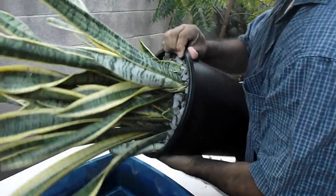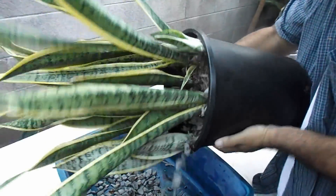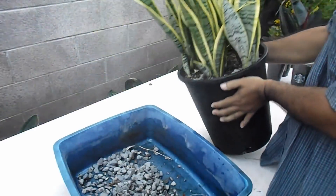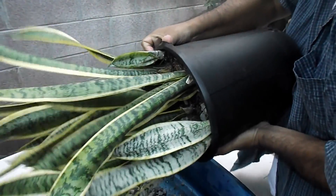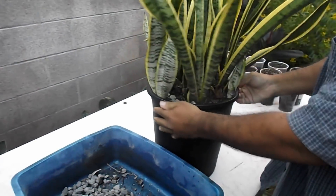I put a layer of gravel on top as toppers because I have a whole line of these Sansevierias along the back wall, and when I water them I just hose them down and the gravel keeps the dirt from being splashed out.